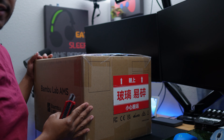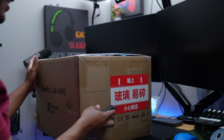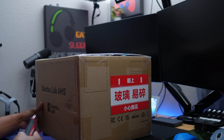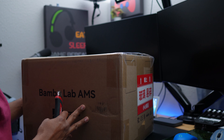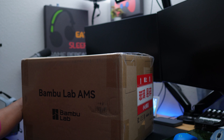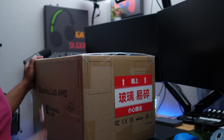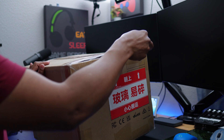Here is the box. To the side it most likely says fragile — because that's what it says on the other side, actually says 'glass fragile.' On the front right here it says Bambu Lab AMS system. I won't be showing you the other side but it has my shipping address and I'm not going to share that here.